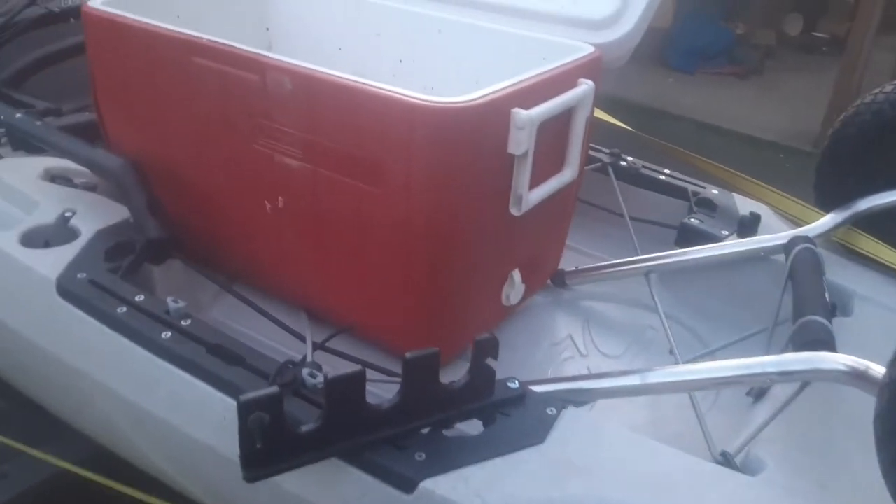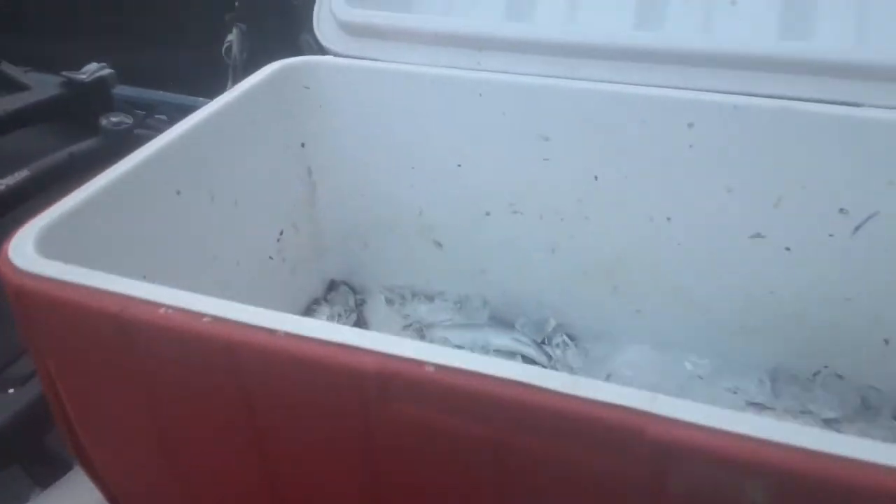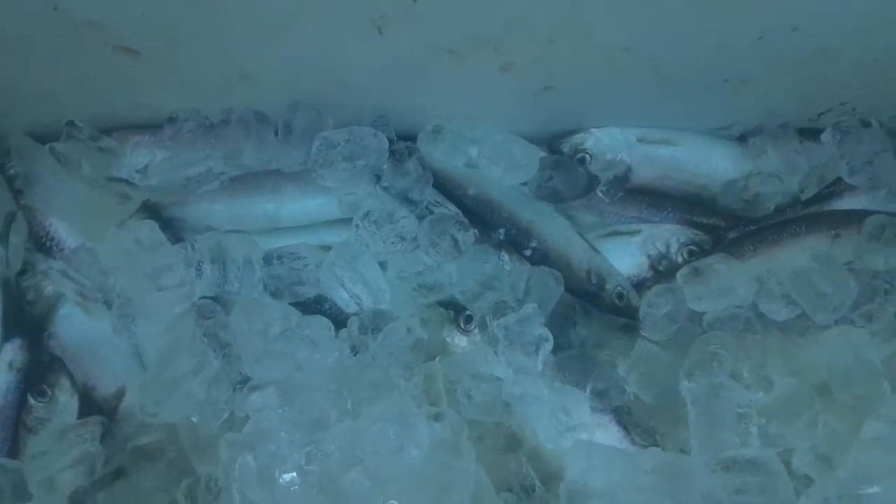Now that I got back home with the herring, I'm gonna pick out some of the bigger ones to eat tonight for dinner. But for the most part, we're gonna prepare these to freeze them and then use them for bait for striped bass and salmon. I want to show you guys how we do that.